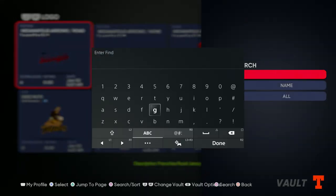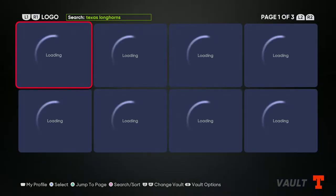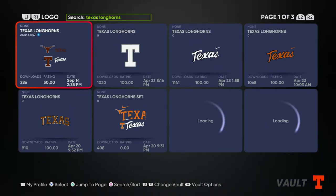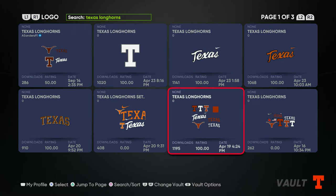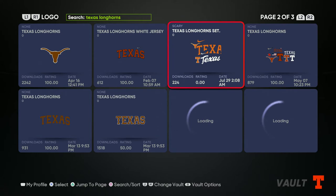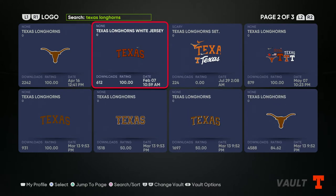First, you want to go to the logo vault to get all the logos you want. Type in Texas Longhorns, search, and you want to get this logo right here for the hat, and then you want to get this one for the jersey. Once you have those two, go back to customize and edit uniforms.